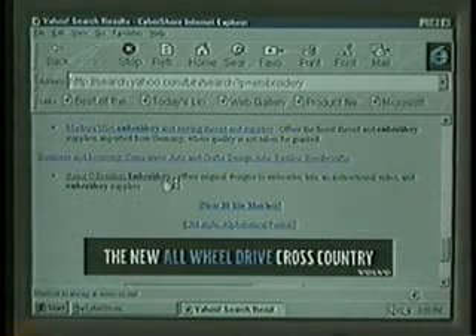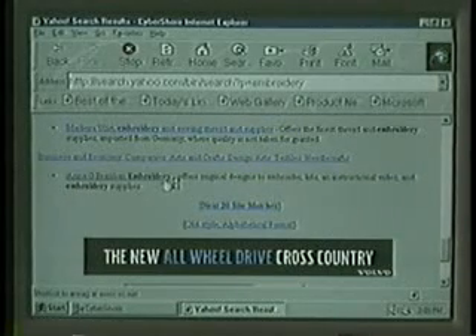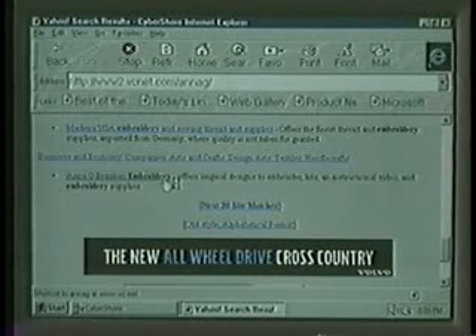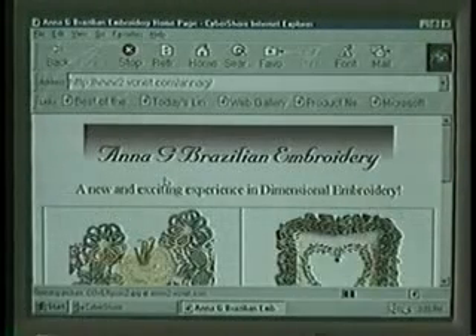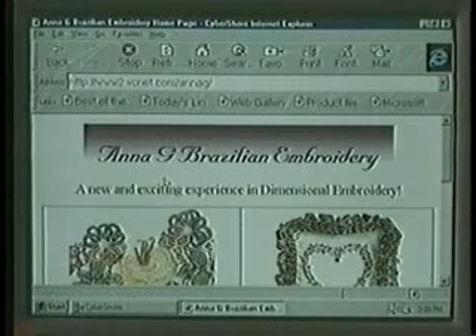Yahoo has found some information for you regarding embroidery. Just position your pointer over the underlined sentence that appeals to you and click. You have now started your surfing journey.